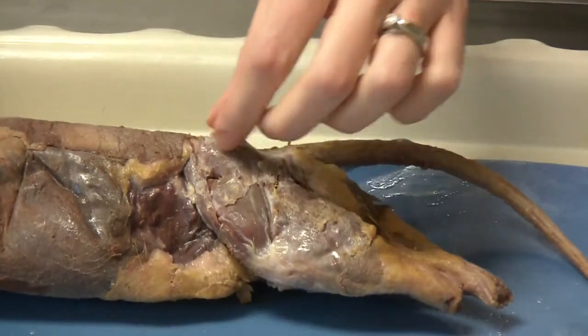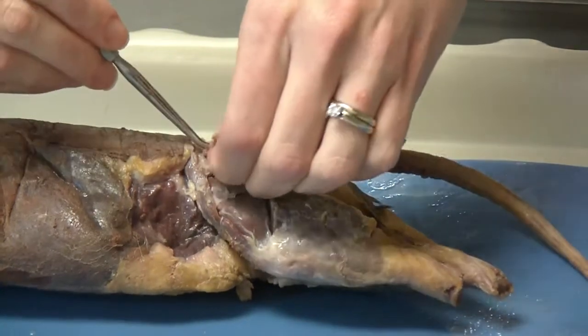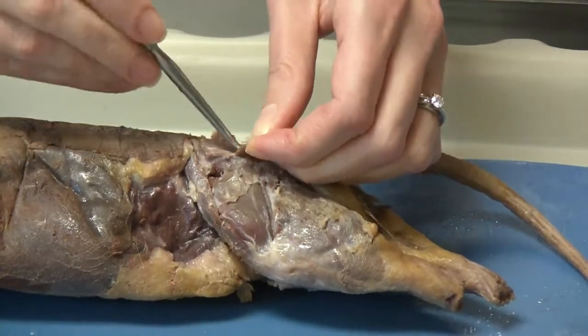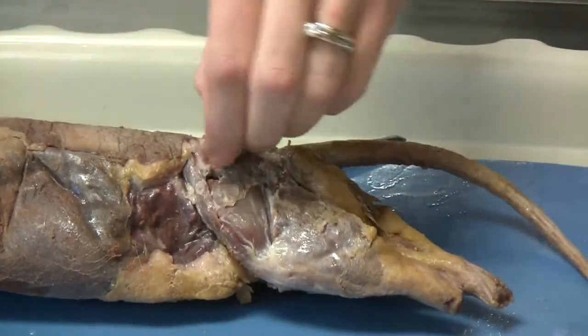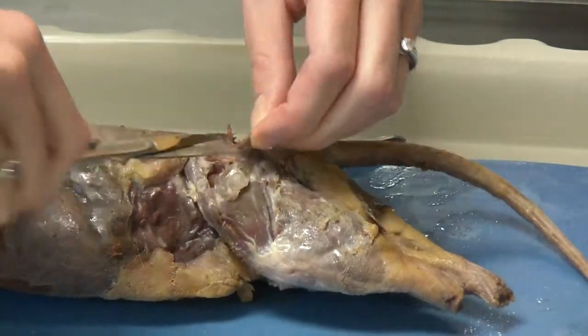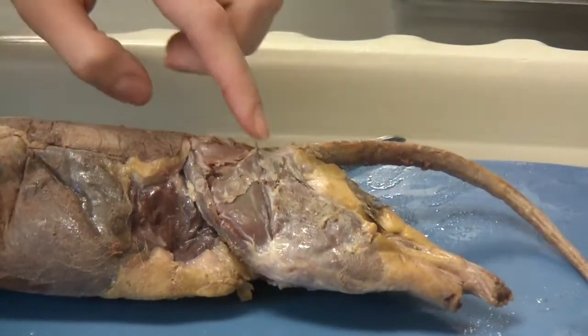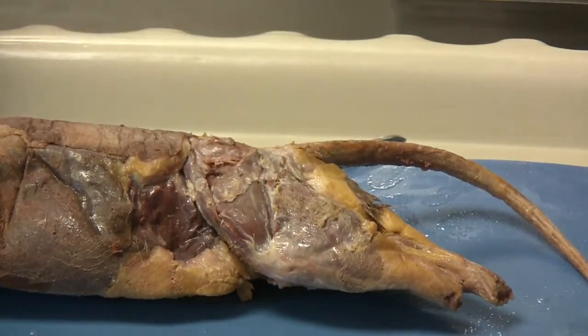If you find that you have cut too far, use your blunt dissecting probe again to separate out and maintain the gluteus medius underneath. You should be able to see a smooth, oval-shaped gluteus medius underneath.